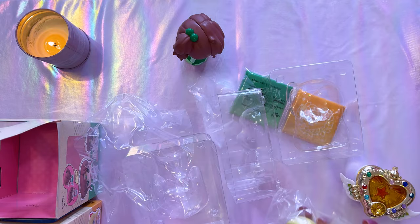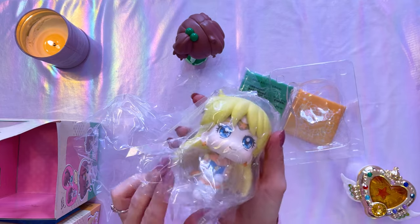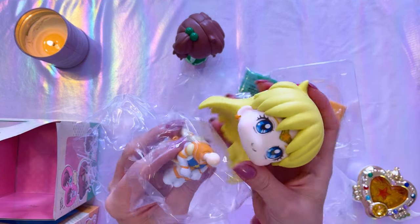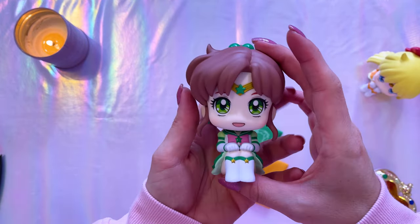Even though the window boxes are really adorable, I do like to take them out to conserve space. I appreciate how protected these characters are — they have plenty of plastic molding around them as well as plastic covers. Their heads do pop off so you can easily remove them, take off the plastic piece, and pop them right back on.